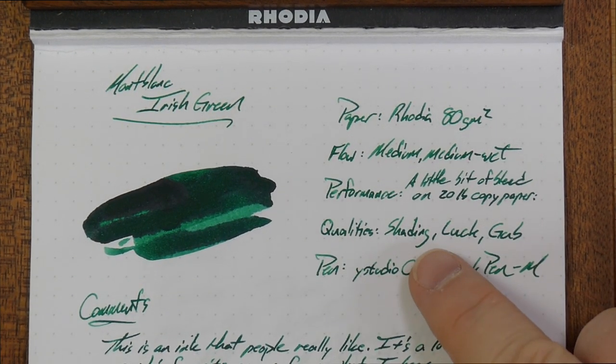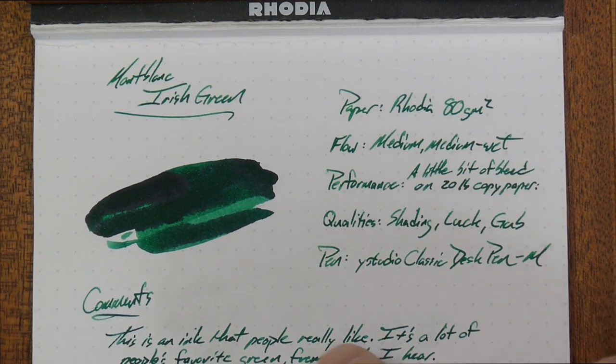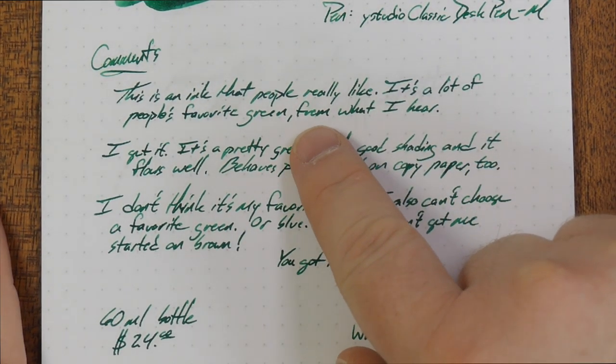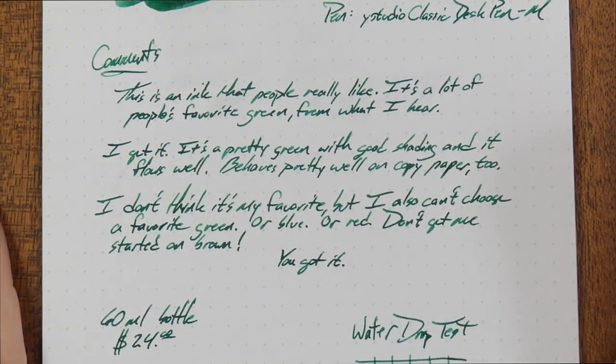It does have a little bit of shading, so that's a nice quality of this ink. Not a huge amount — it looks fairly steady throughout, but you get a little bit of shading from dark to light green, especially on coated papers like this one. You can see that right there.